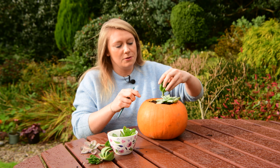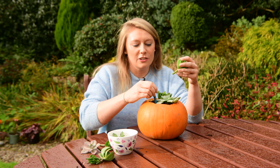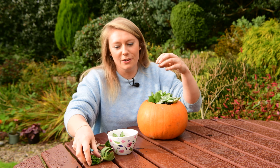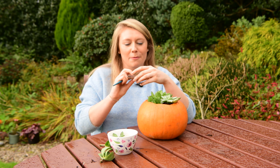This planter can be used as the centrepiece of a table, or it could go at your front door. It looks really attractive at this time of year in the autumn and at Halloween — a nice, unusual way to decorate your pumpkin.